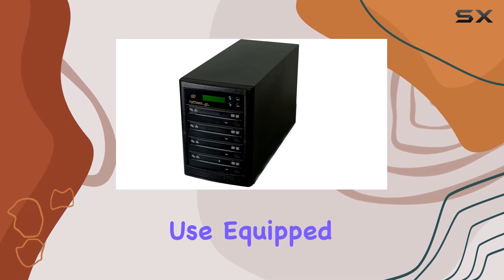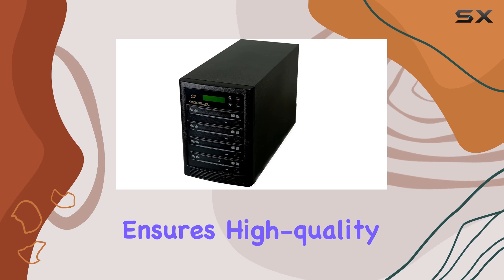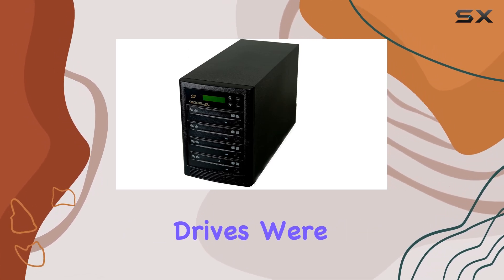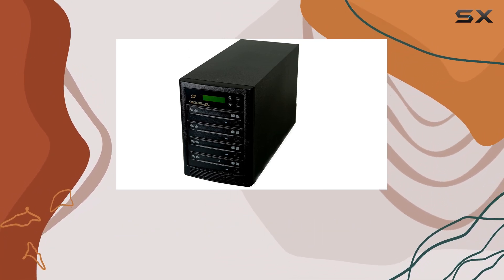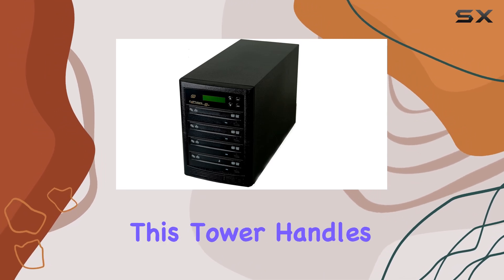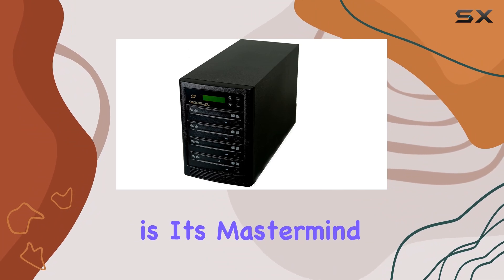This tower is all about efficiency and ease of use. Equipped with SATA type DVD burner drives, this duplicator ensures high quality duplication every time — and not just any drives. We're talking top of the line, heavy duty DVD duplicator grade drives from trusted brands. Whether you're duplicating CDs or DVDs, this tower handles it with finesse.